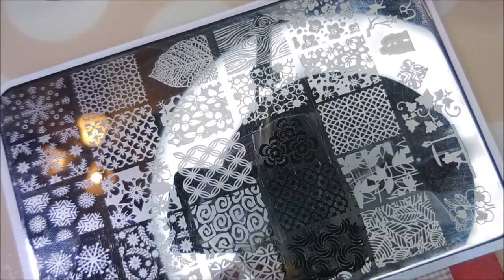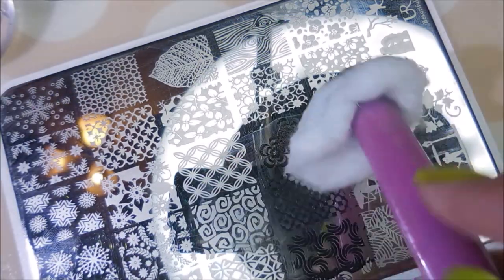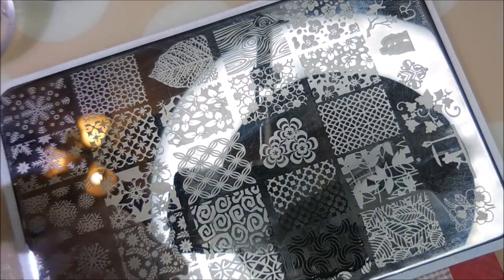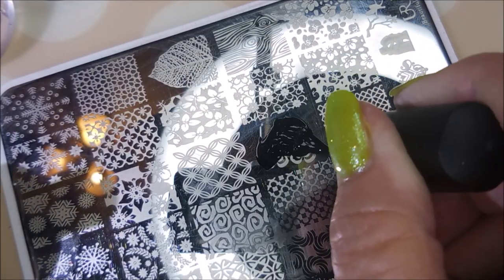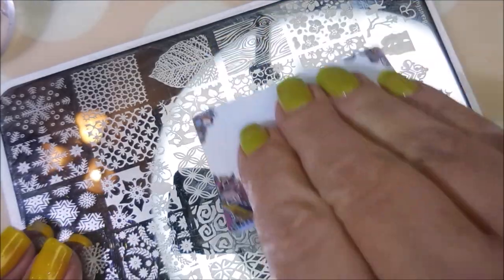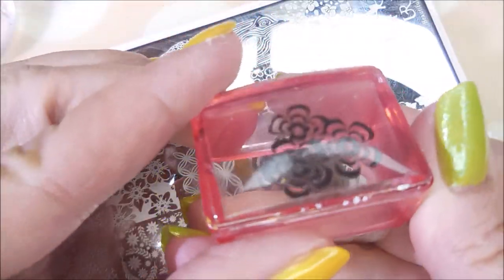Now they don't really have these You Are Beautiful plates anymore, but down in my description box I do have a link to a backup. There on AliExpress there is a company that has them, but they're not the You Are Beautiful plates — there's some other name, but it's the same stuff.